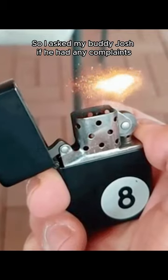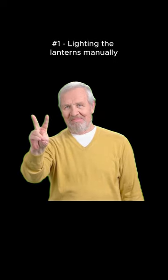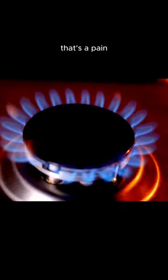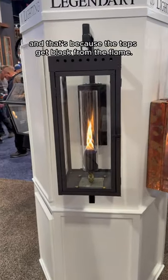So I asked my buddy Josh if he had any complaints about the lanterns he had on his front porch. He said if he had to be picky, there's two things. First, lighting the lanterns manually is a pain. And second, they need to be cleaned fairly often, because the tops get black from the flame.